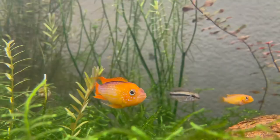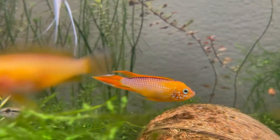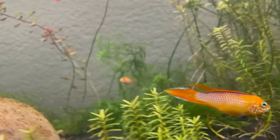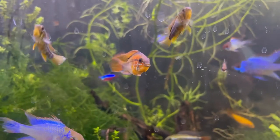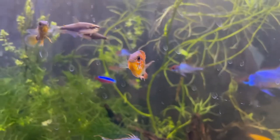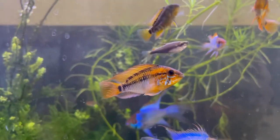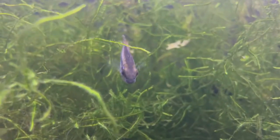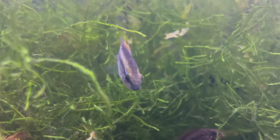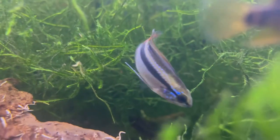Obviously the generic heater, filter, all that kind of stuff — and I would put a lot of dither fish in there. Schooling fish, just any kind of community fish that isn't too aggressive: tetras, rasboras, maybe even angelfish, discus. It depends on the tank size and your stocking. I would keep one to two pairs in a 20-gallon or 30-gallon, two pairs in a 40-gallon, maybe two or three pairs — so basically one pair for every 20 gallons or so.